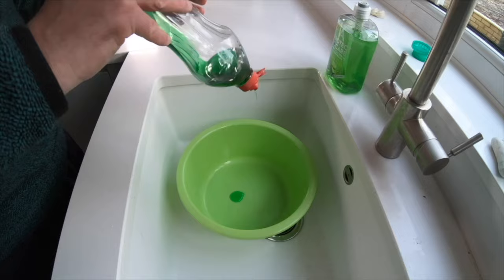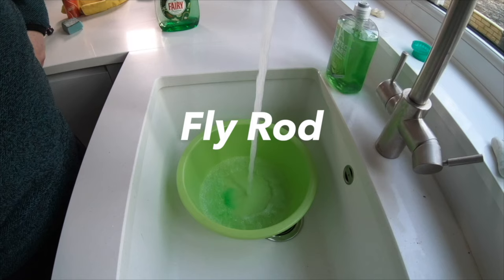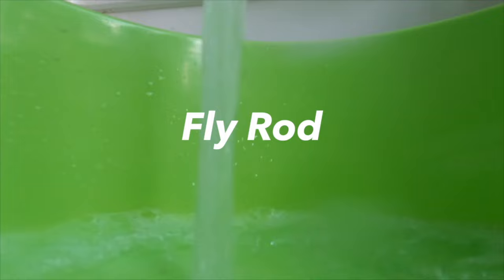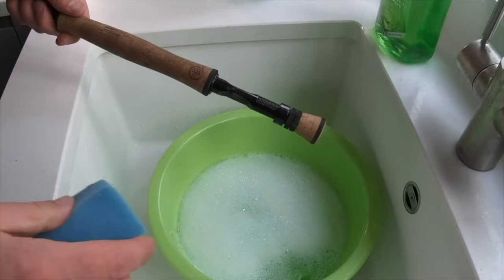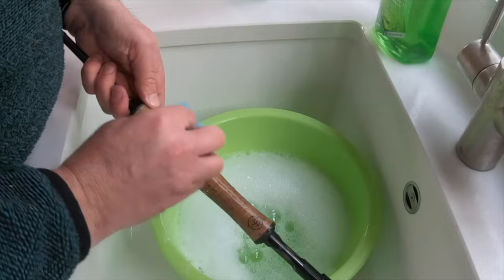Looking after your rod is really important. They can go from anywhere from 50 quid all the way up to 1000 pounds, but regardless of the price of your rod, it just makes sense to look after it. The first thing I do is fill the basin with soapy water and the first job is to scrub the cork handle. I just use a scouring pad that you would use for your pots and pans and gently rub it over the handle until the dirt is removed.